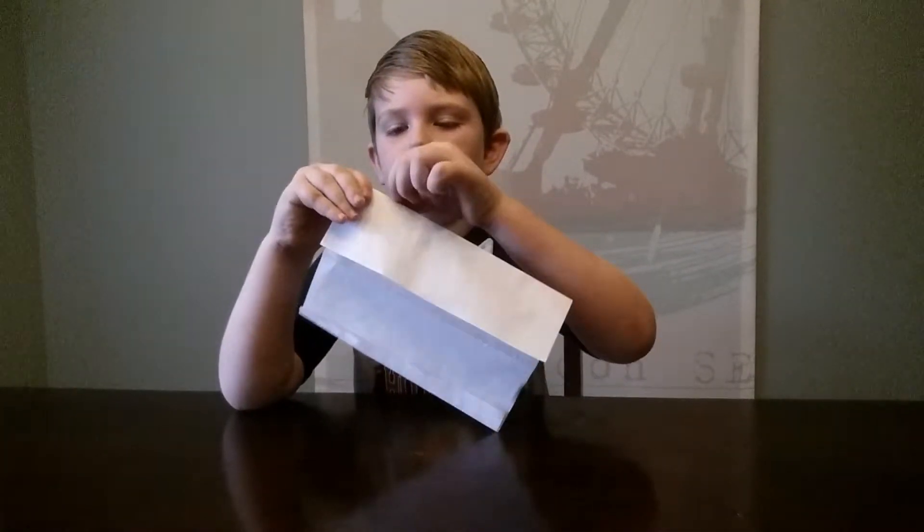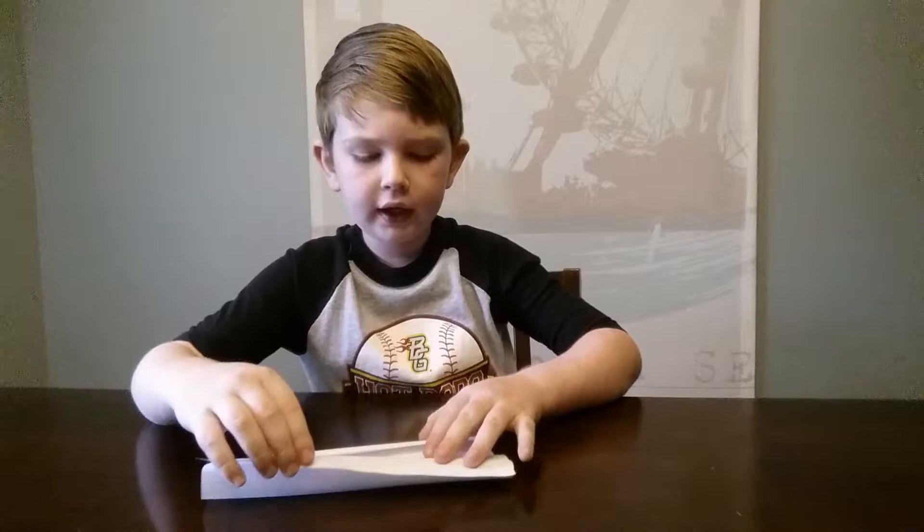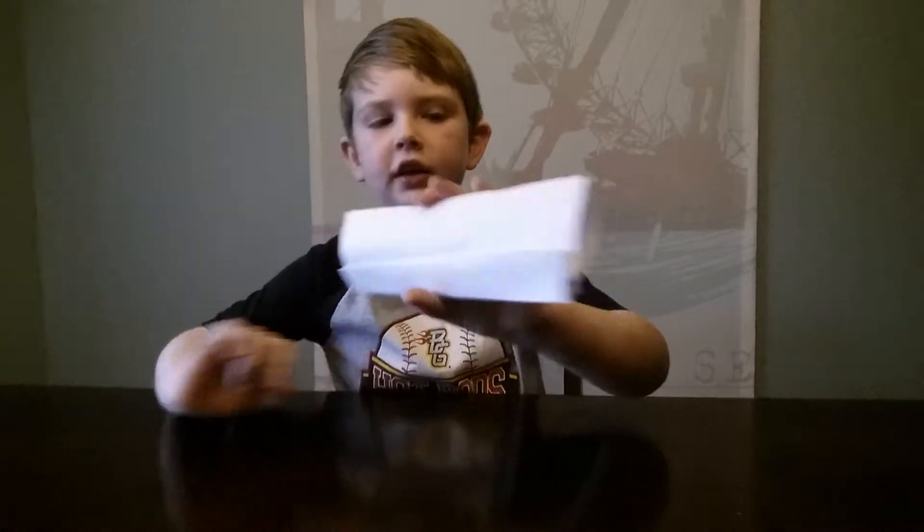Run your finger along it just to make that sharp. Then what you're going to do is fold this down right into that little bottom pocket. So then your paper should look like this.